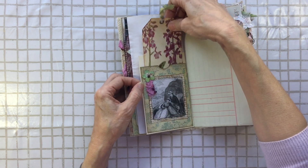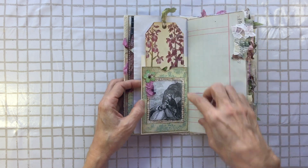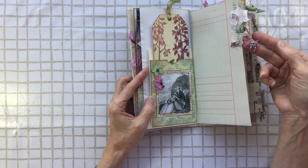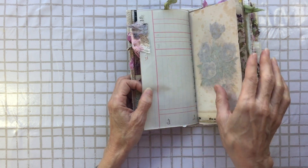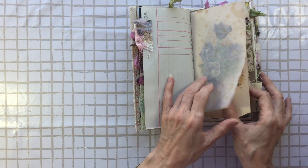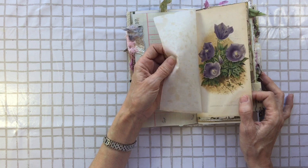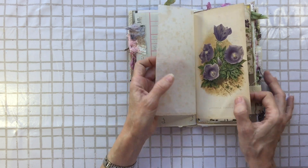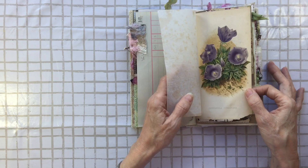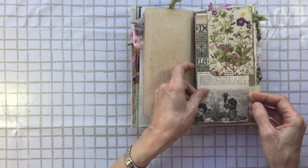I've got a pocket here with a snippet tab with a little purple dragonfly on it. This was together in the original book, so this is naturally aged — with glassine to protect the image. Really beautiful, and again, natural ageing there.